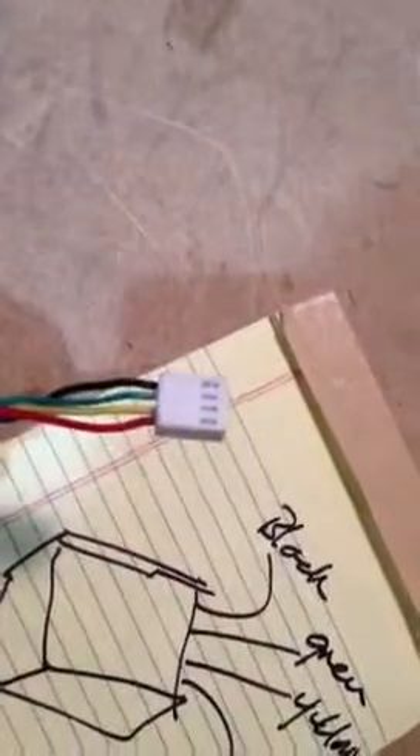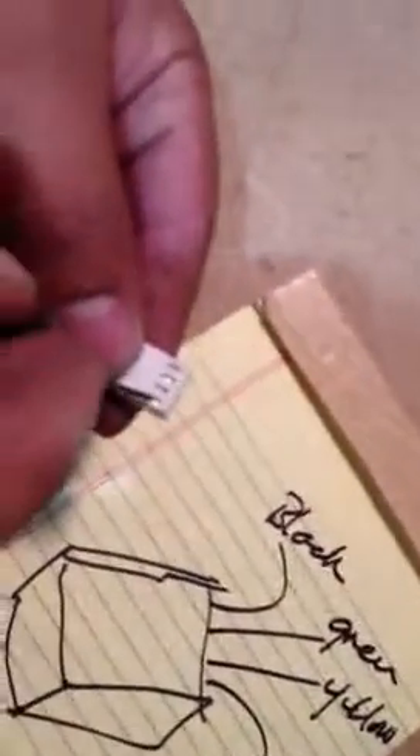What we're going to do is compress that spring. Starting with the red wire, we're going to compress the spring by pushing on the wire end of the little box, and it releases the spring. This allows the pin on the end of the wire to come out through the back of the pin connector. We'll repeat this process for all four wires.